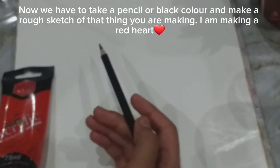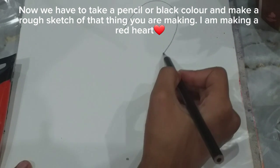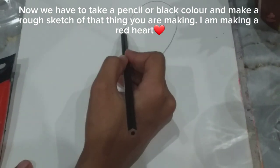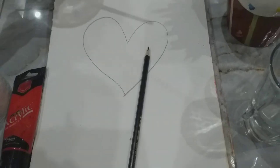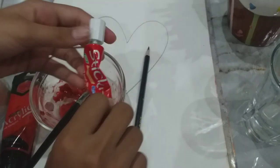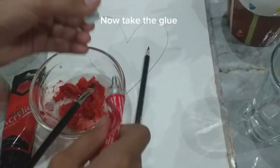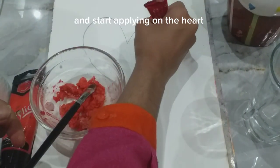Now we have to take a pencil or black color and make a rough sketch of what you are making. I am making a red heart. Now take the glue and start applying it on the heart.